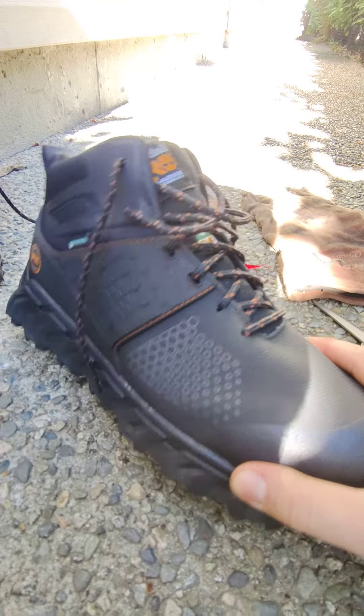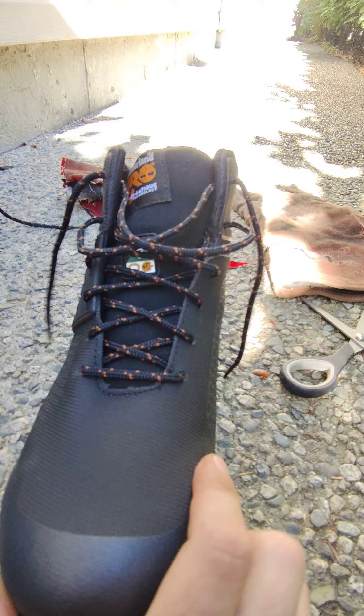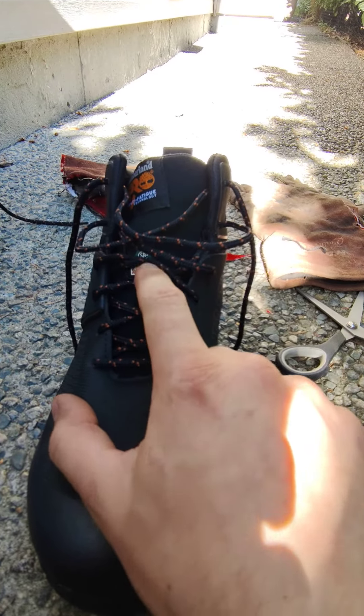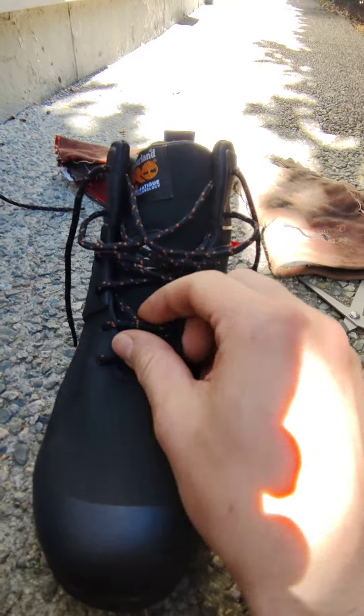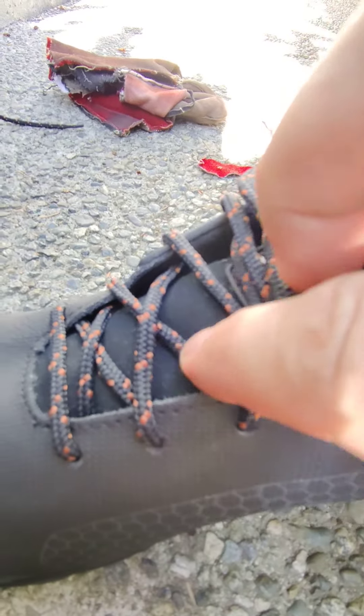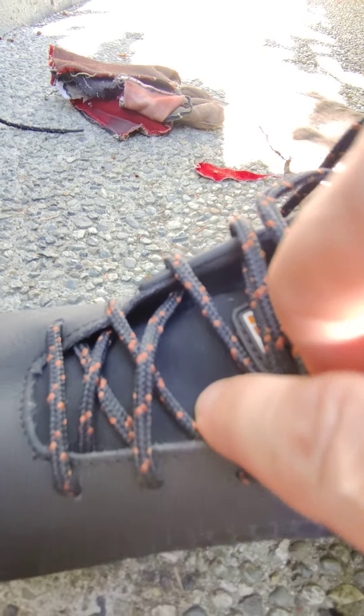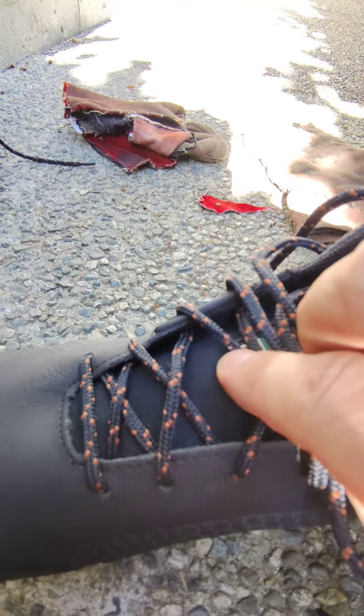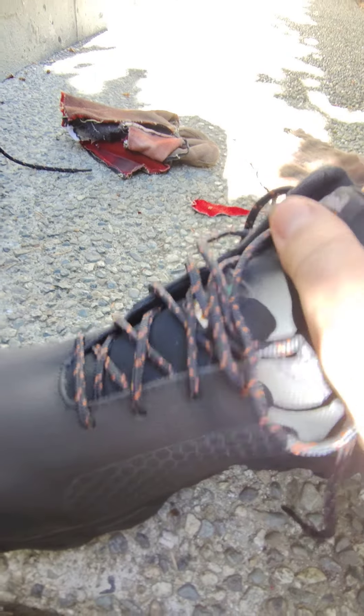Here are my new work boots, and the problem I'm always having is these laces — from all sorts of welding and burning — get cut up, get burnt off. And this tongue here, it's not exactly leather, it's some sort of fabric material. So the first thing to go are these laces and this tongue gets burnt away.